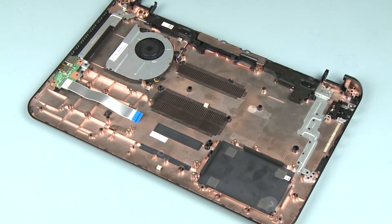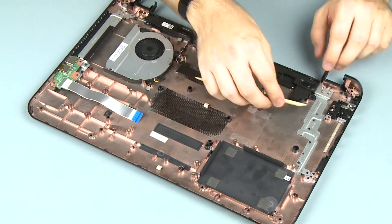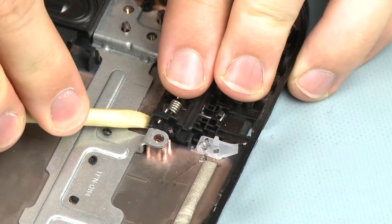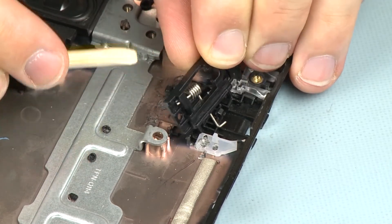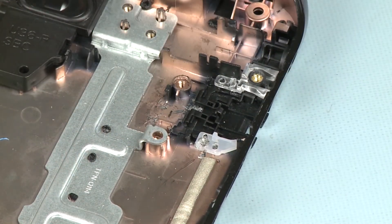Removal. Make careful note of the placement of the RJ45 cap and cover for later replacement. Carefully lift the RJ45 cap off of its alignment pins and remove the spring from the retention tab on the RJ45 cover.